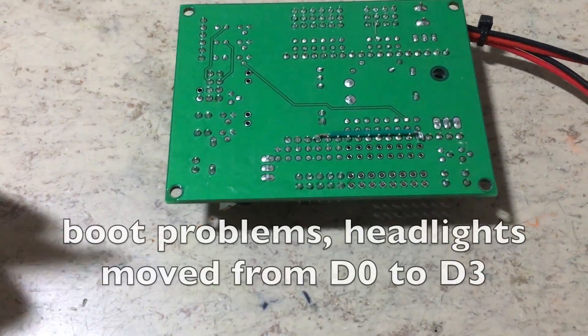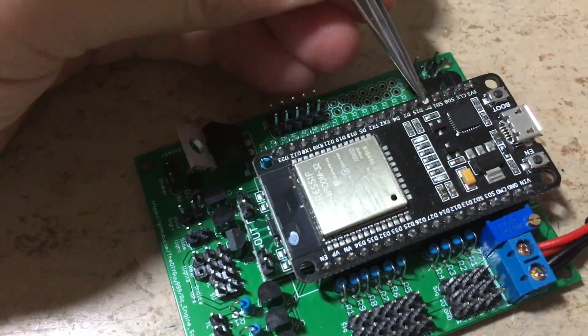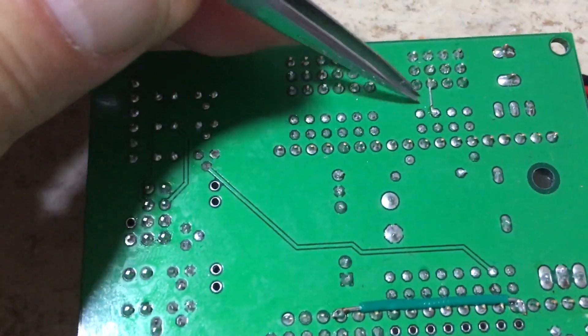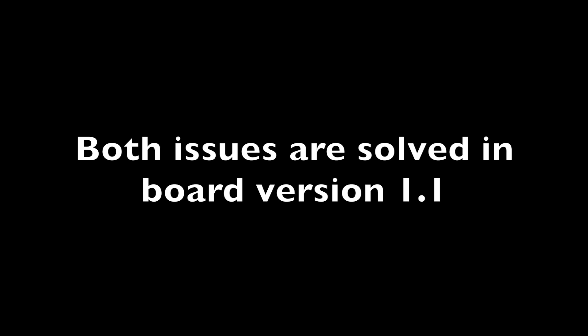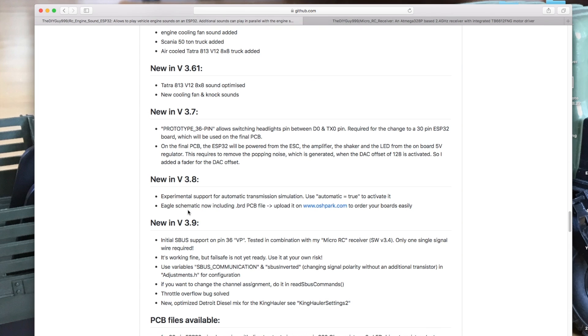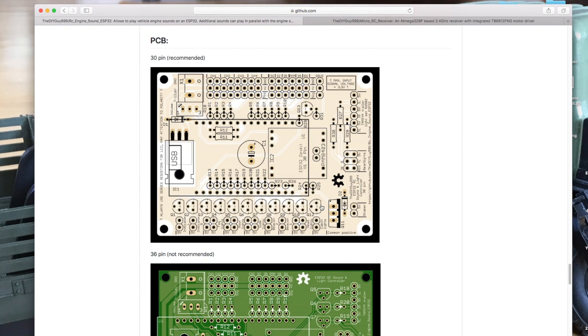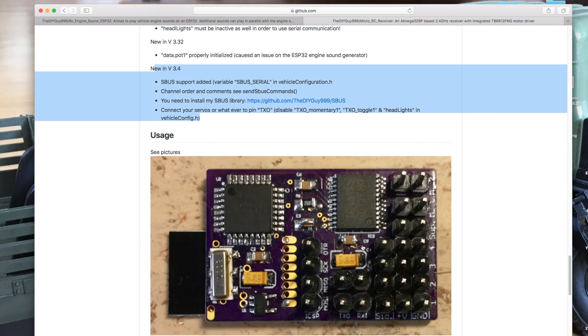Of course there were also some issues. Because of boot problems I had to move the headlights from D0 to D3, and there was a faulty track in the design. Both issues are solved in the new board version. In the meantime I added the SBUS protocol to the ESP32 sound controller as well as to the micro RC receiver. You can find them on GitHub.